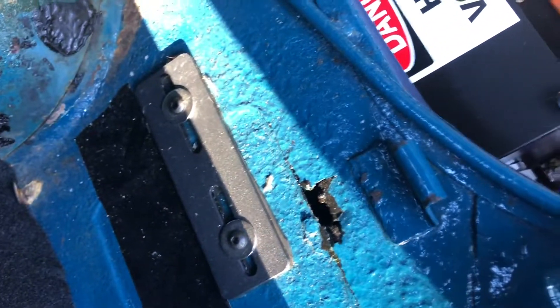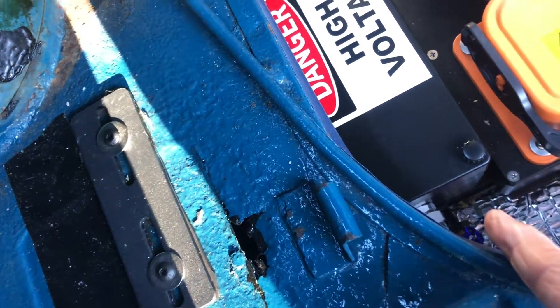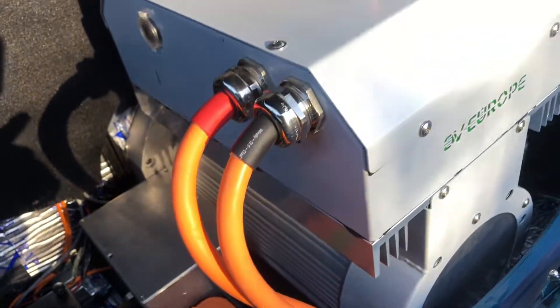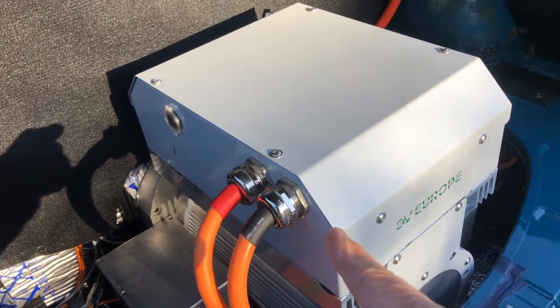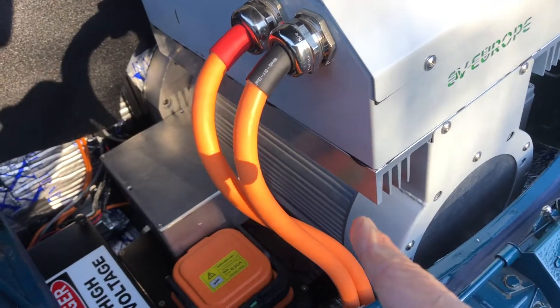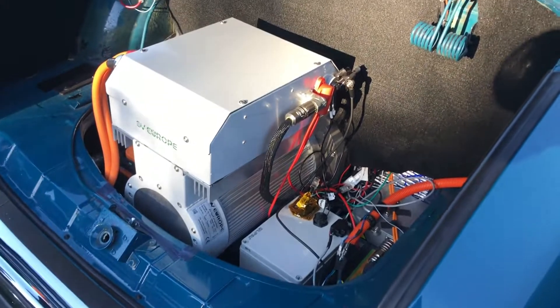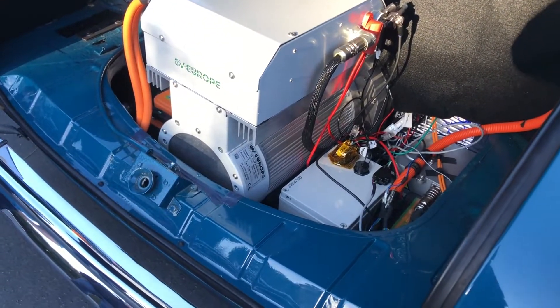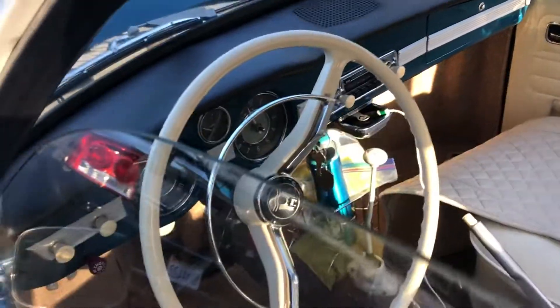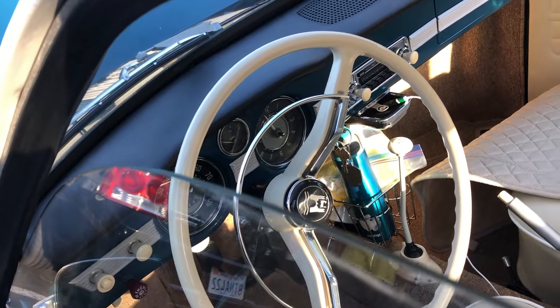This is the on/off switch for when you want to drive. It sends the juice to the inverter, which is also an integrated controller sending the signal to the Hyper 9 motor. Nothing is cooled throughout the entire system. The fuel gauge is used to show how much juice is left in the battery.